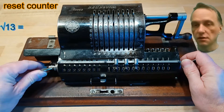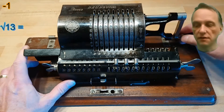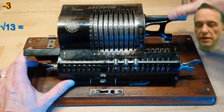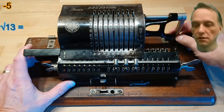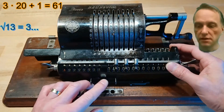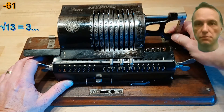We set this counter and now we subtract the odd numbers 1, 3, 5 and so on from the 13 until the remainder is smaller than the next odd number, which is now the case. The next odd number is calculated by 3 — which was our result — multiplied by 20 plus 1,